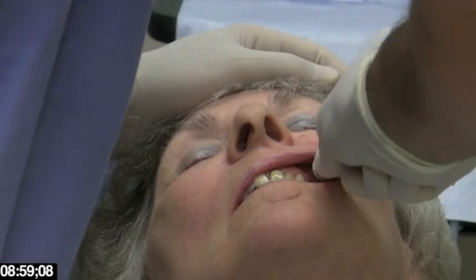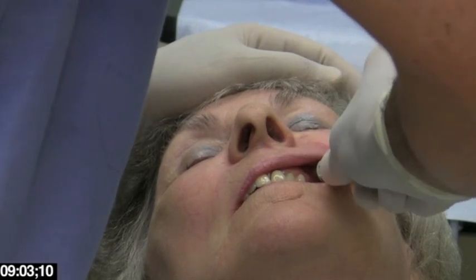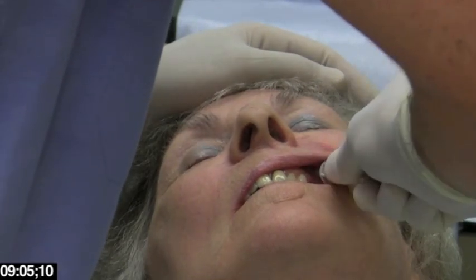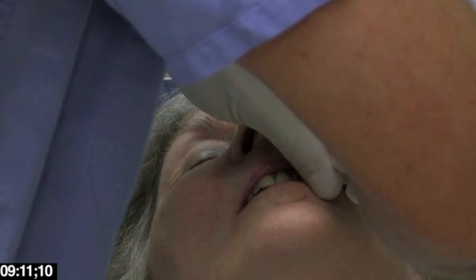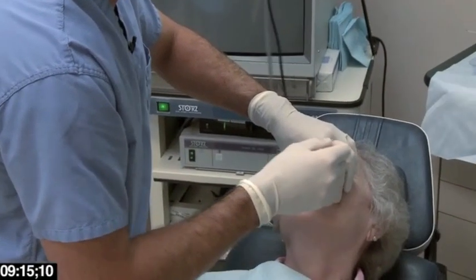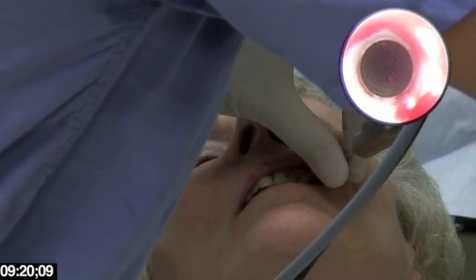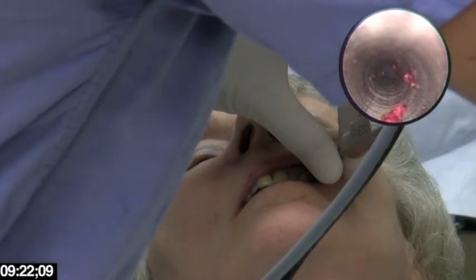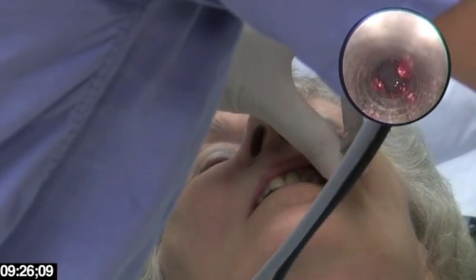It's a very gentle, smooth motion. The angle I'm bringing it down to is oriented just towards the sinus. I keep the sheath in place and withdraw the trocar. Now through this sheath I'm going to pass the endoscope. We're going through the sheath, watching this on the video now, and we're entering into the sinus cavity itself.